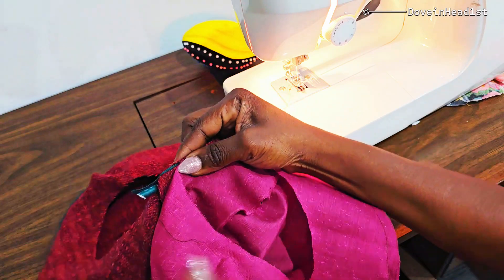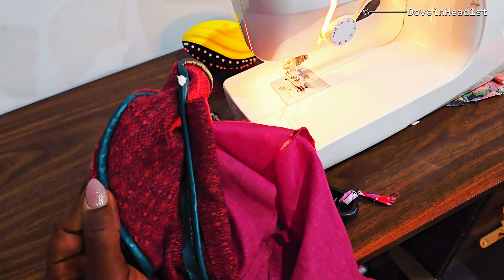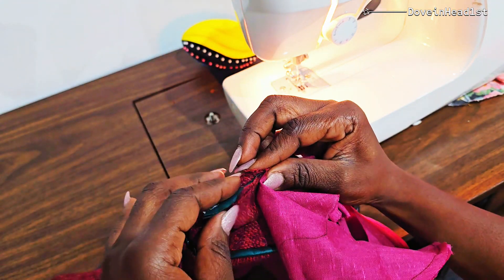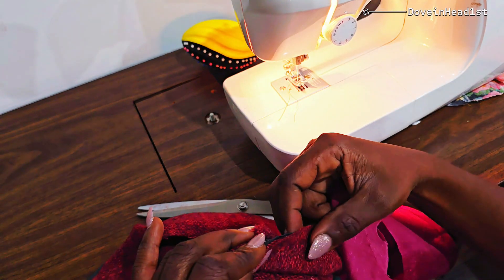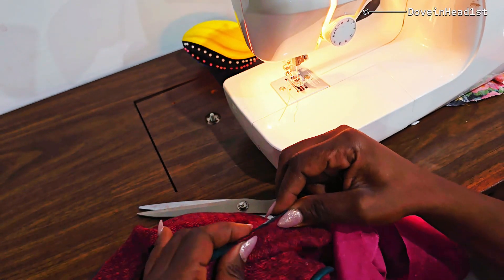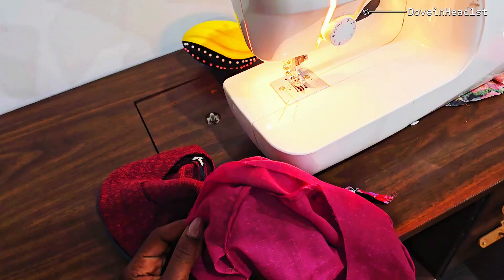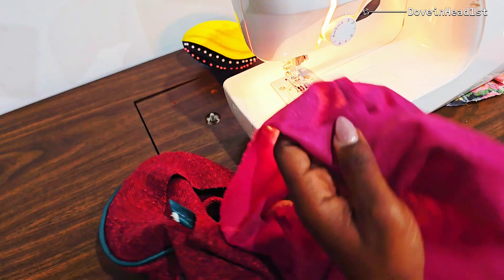In this part, the main beret fabric will be right side up, as will the headband, but the lining will be wrong side up, as you can see. Then you go ahead and sew it all the way around. You have to be super observant, check multiple times, and start and stop to ensure that it's being done the right way.